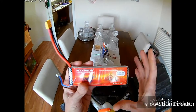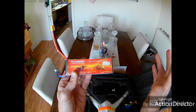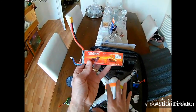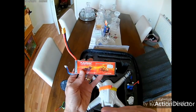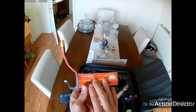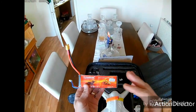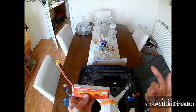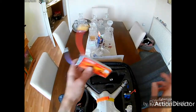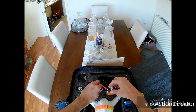Here's another 3300mAh 3S 30C 11.1 volt battery, which is a lot longer than the original but fits in nice and snug. I try not to fly long distances with it because it's heavier, and you don't necessarily gain more flight time — the quad has to work harder to carry the extra weight.